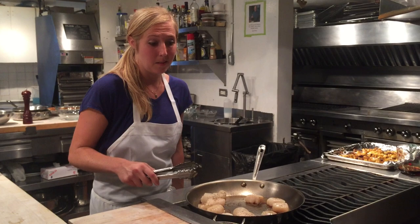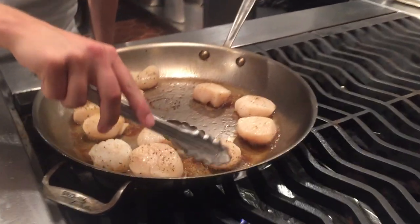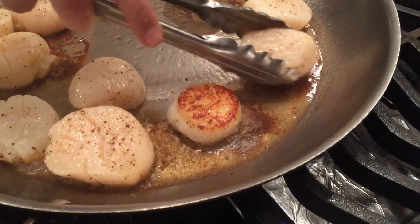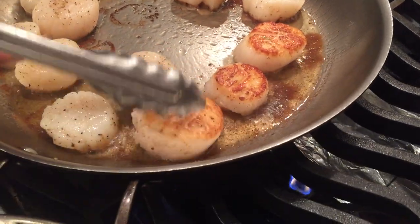The next step is to cook the scallops. You'll know when they're ready to flip when they give a little bit and you're able to turn them over easily. What you're looking for is a beautiful golden sear on one side. These cook for about three to four minutes.